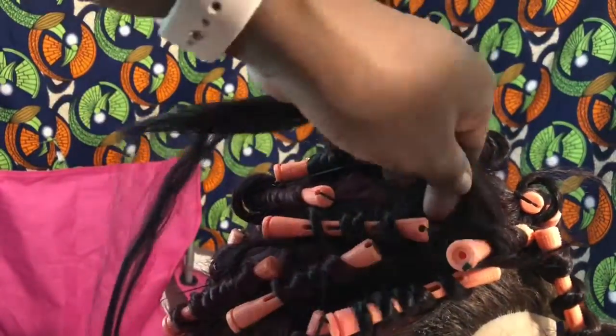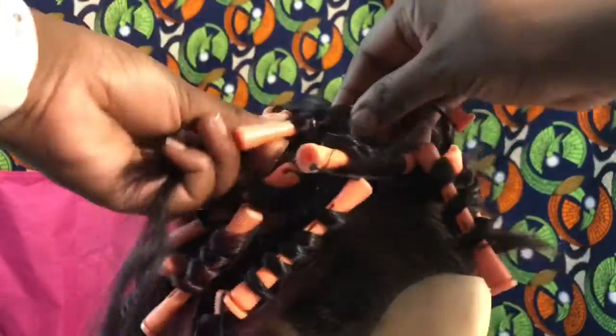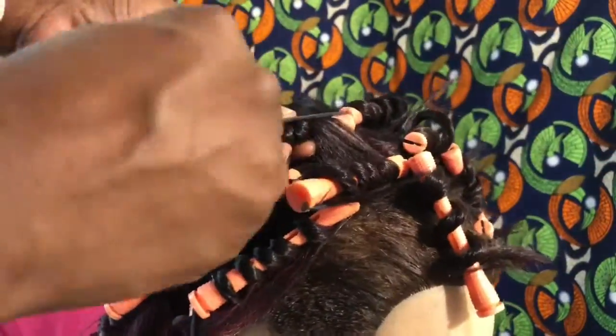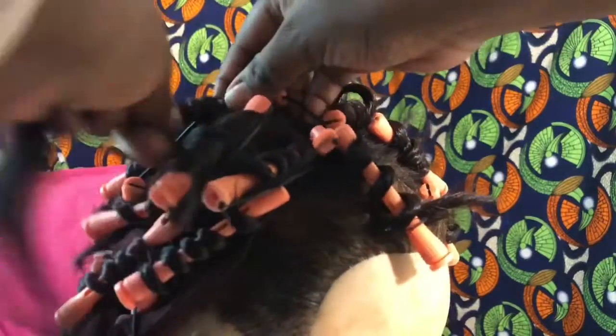One tip that I would like to add is to take your time when you are placing the curlers on the wig. I wasn't as careful, and so I ended up with a few curls that were looser than others. Thankfully I was able to fix that with my scissors, but it's just best to take your time when you're curling the hair.